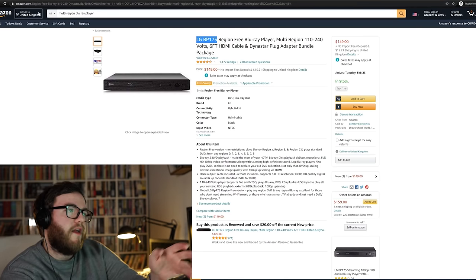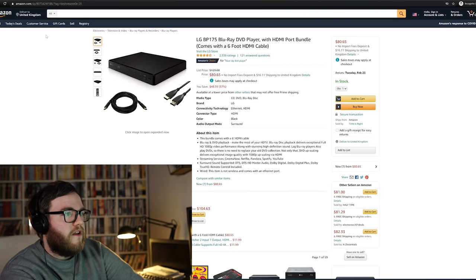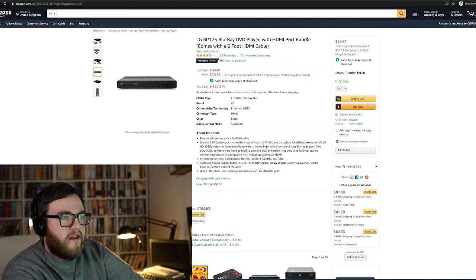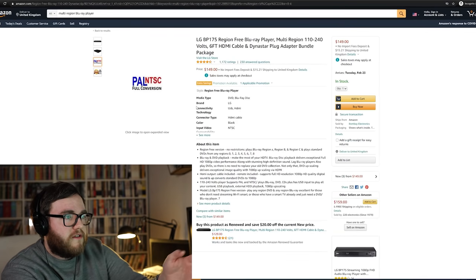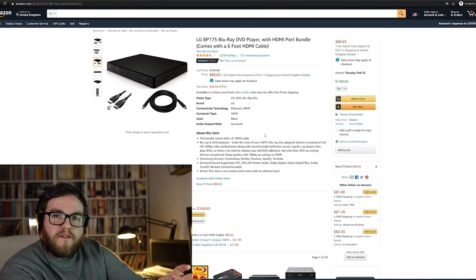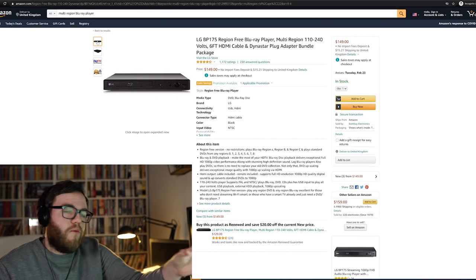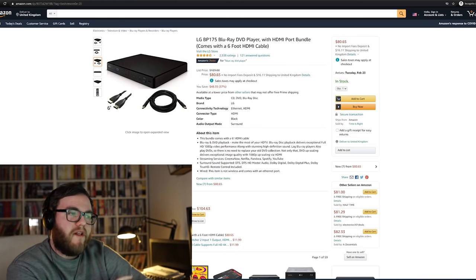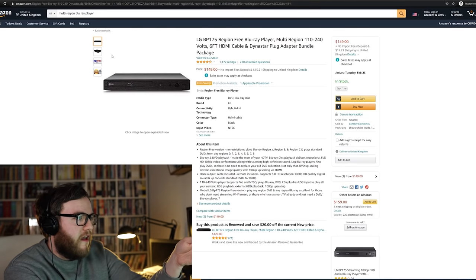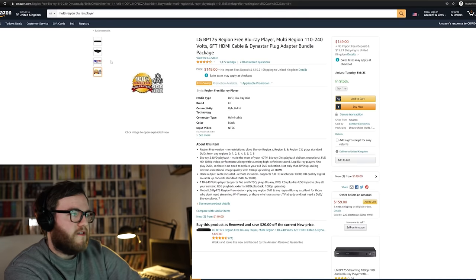I found another one — an LG player. This LG BP175 is currently $149 on US Amazon, but if you look for that same model elsewhere on Amazon, the LG BP175 is $80. So you're paying an extra $60 to $70 to have it modified to play all regions. Be careful — if you see the LG BP175 cheaper, that's the unmodified standard Blu-ray player. This Amazon listing for the multi-region version says 100% region free guaranteed with regions A, B and C.